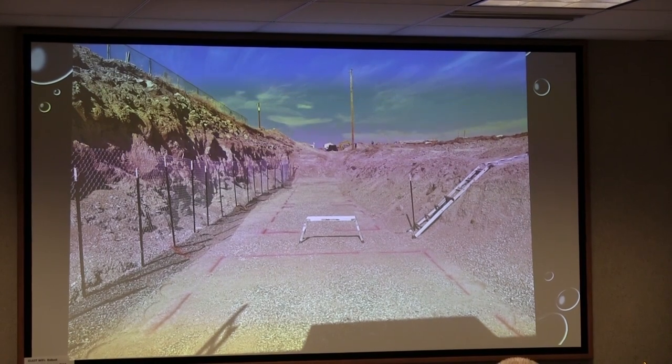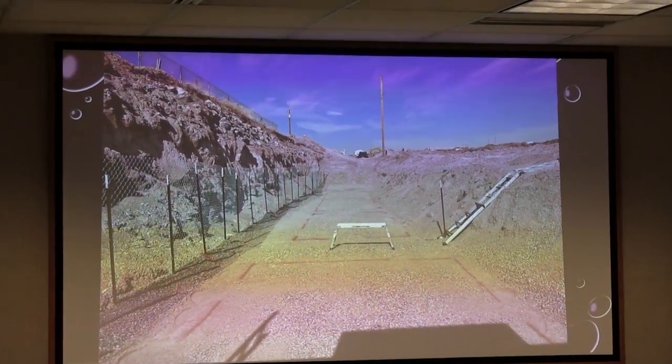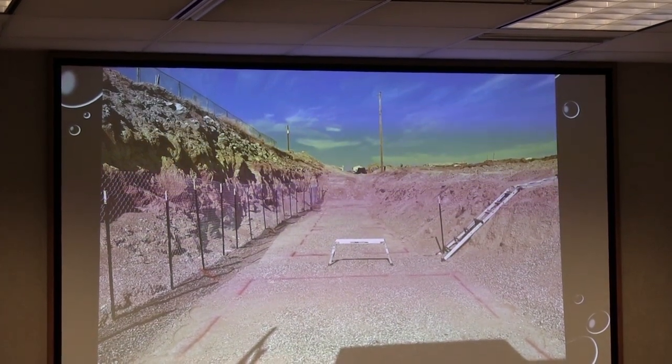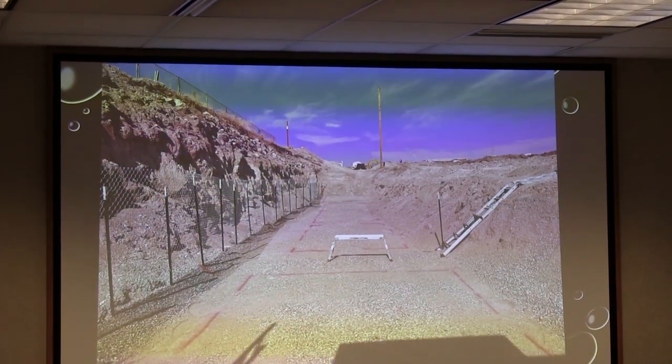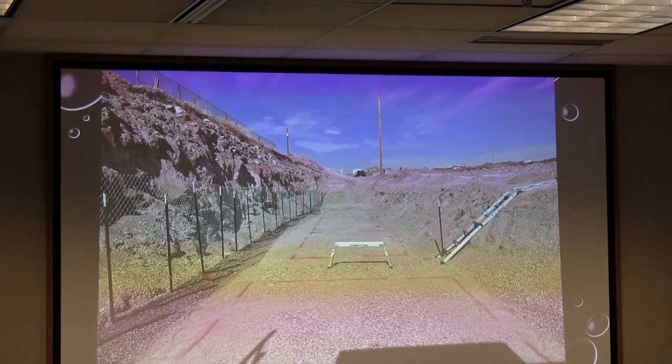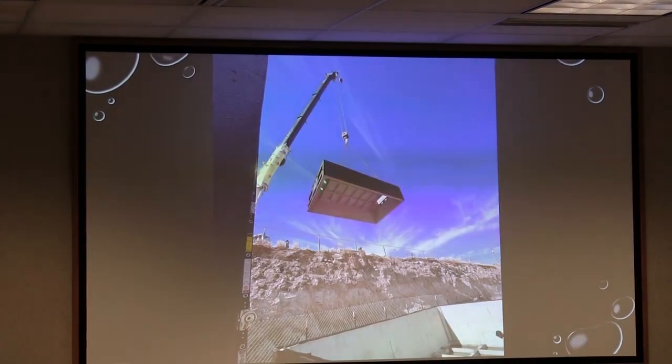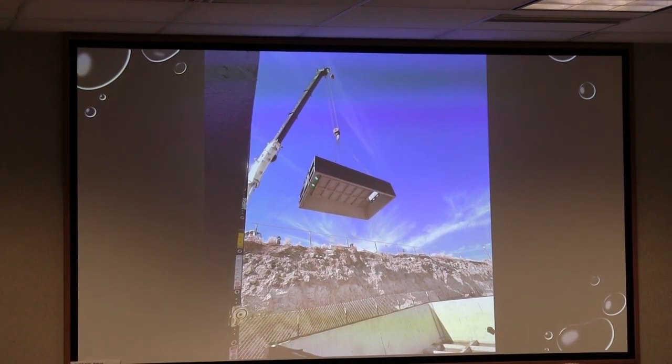This is another project that we did — this is a STAR 13.5. Again, this is another whole giant hole we had to blow in the ground in order to make this project work. The facility is a meat packing plant and it's up on the hill to the left. Here are the Weezer tanks getting dropped in.